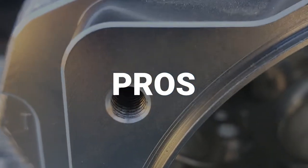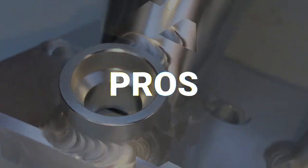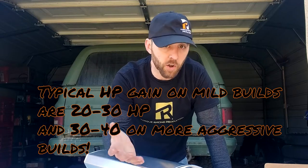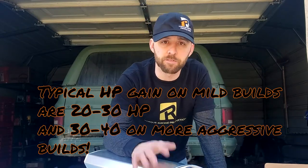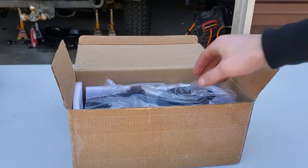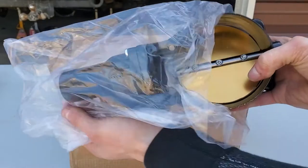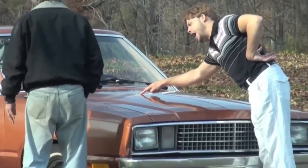Pros of this intake: it's cheap — super cheap. They're all over eBay and various other automotive stores. It's 102 millimeters — like I said, you can shove your entire fist in there — so it's going to be great for larger applications. There are plenty of budget-friendly drive-by-wire throttle body setups to match it. And honestly, they just look really cool.